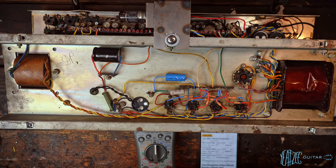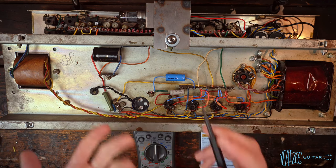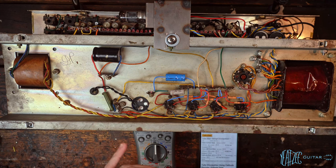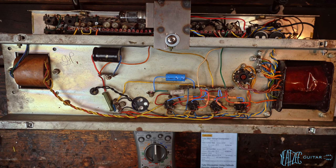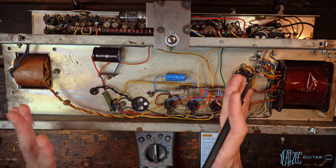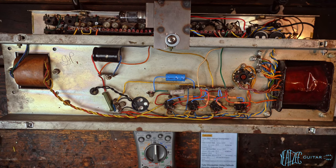You might ask why turn the volumes off. If you're running any signal through a cathode biased amplifier and you're trying to check the bias, any signal is going to affect the bias reading. Remember, at idle with no signal, that's going to be the maximum dissipation. We want to set that number so that when the amplifier gets signal input, that number goes down as it reacts.